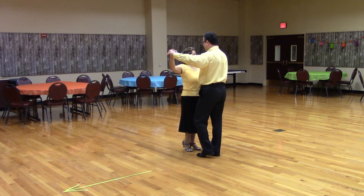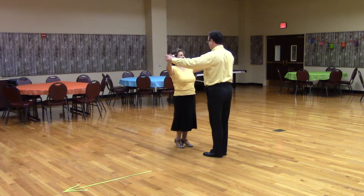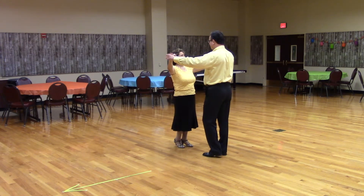Let's put that to music. Get in butterfly position with the lead foot free, facing partner and wall. Weight two measures. Here we go.